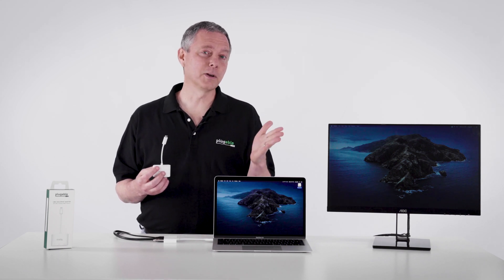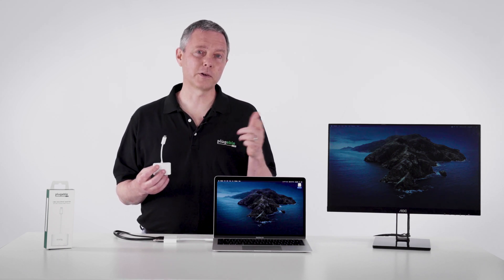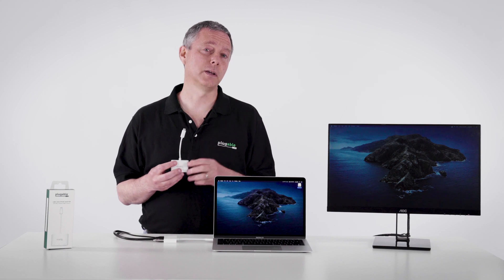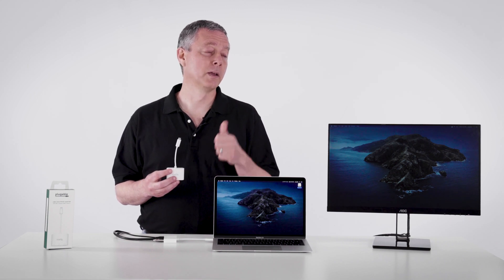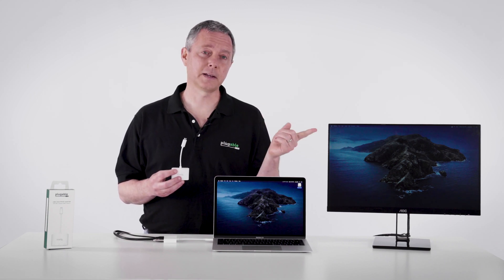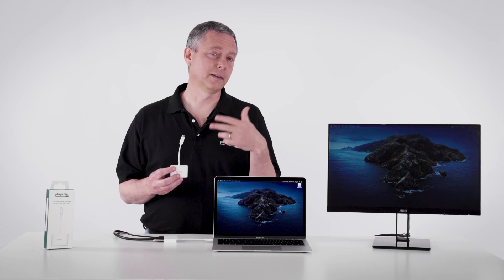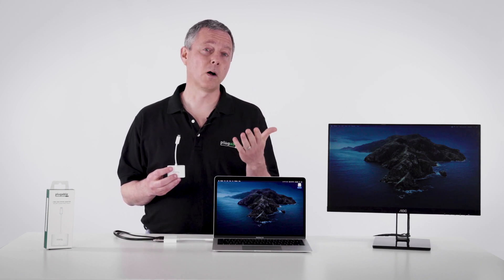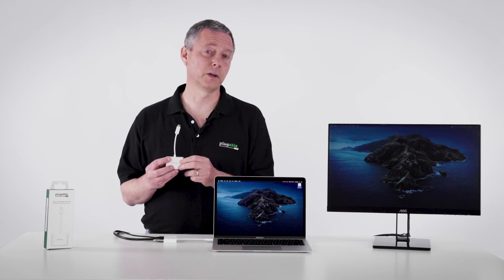And you can use it all day long because you're actually going to be plugging in the charger for your iPad Pro through this adapter, and it'll be charging your iPad at the same time. So charging the iPad, connecting an extra monitor, connecting just a single USB device or a whole bunch of them through a hub — all of it just through this one single adapter.